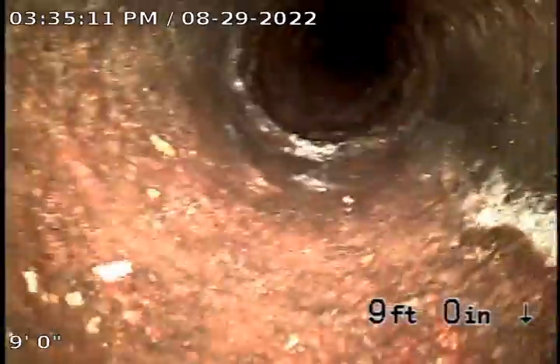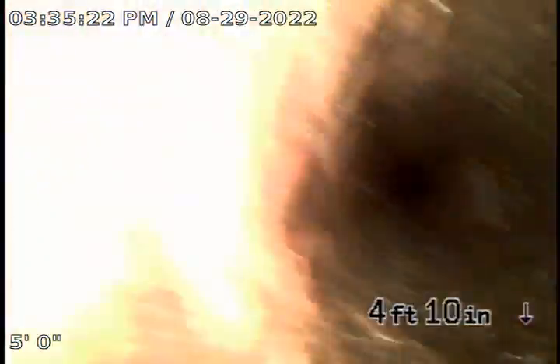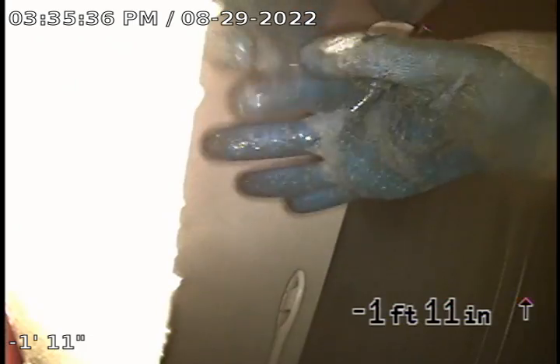Are those roots something that can be cleaned out? They'll have to be periodically — yearly or bi-yearly. This would also be a good candidate to have it sleeved — companies that run a liner down it, a plastic liner, because it's a straight shot. At a minimum, it's going to require maintenance, but the pipe is still in good shape — it's not caved in anywhere and there's no damage to the pipe.